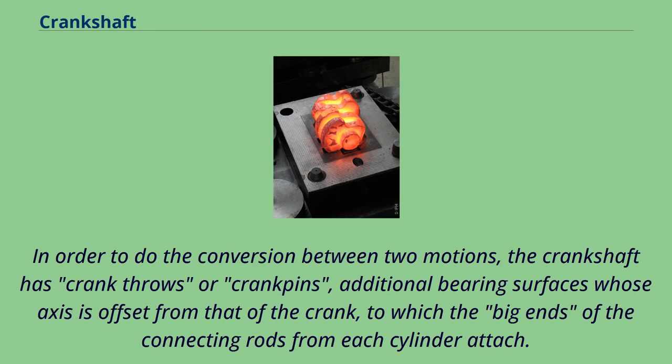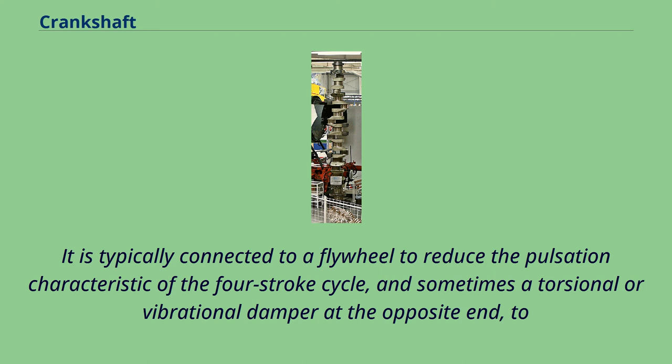In order to perform the conversion between two motions, the crankshaft has crank throws or crank pins — additional bearing surfaces whose axis is offset from that of the crank — to which the big ends of the connecting rods from each cylinder attach. It is typically connected to a flywheel to reduce the pulsation characteristic of the four-stroke cycle, and sometimes a torsional or vibrational damper at the opposite end, too.